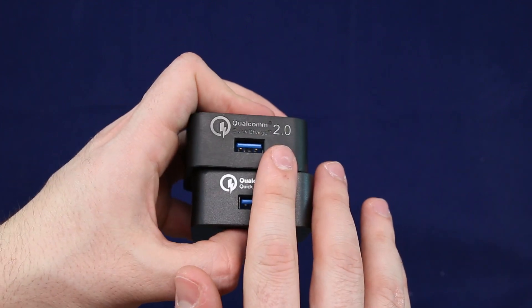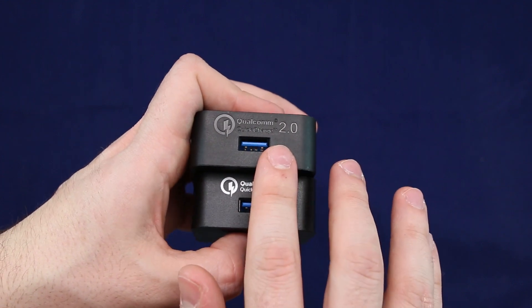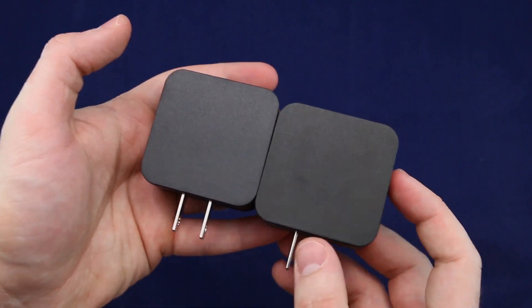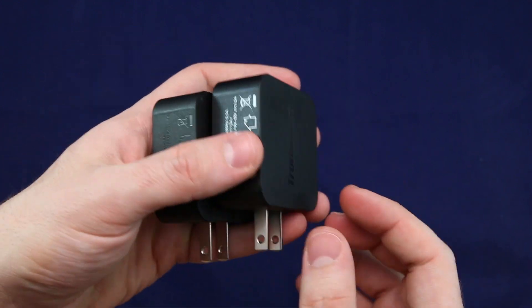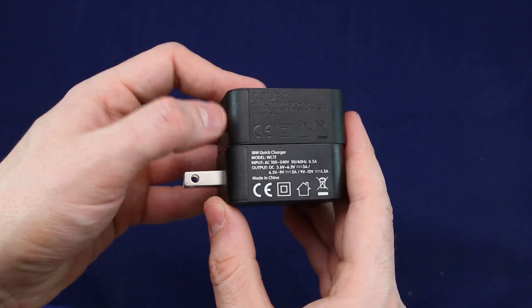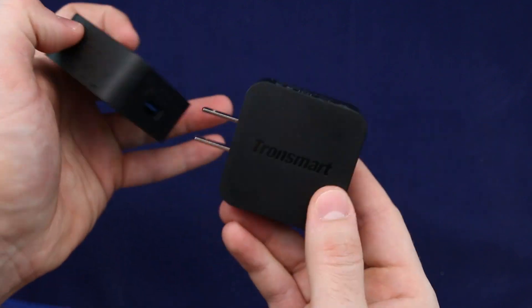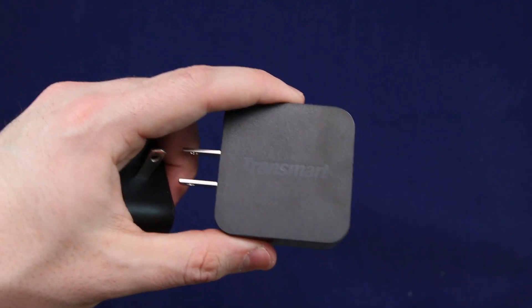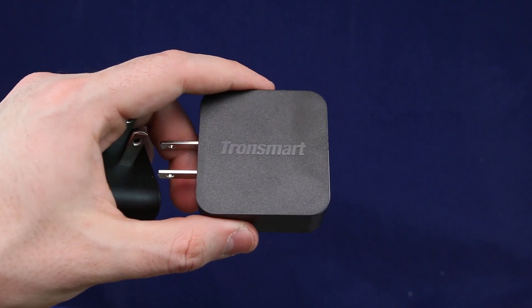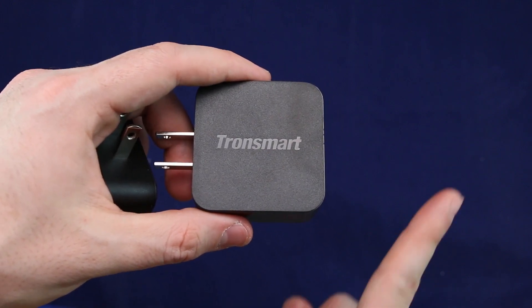This is also compatible with everything, but you're only getting Qualcomm 2.0 on older devices. I hope you guys really enjoyed. These are awesome, awesome chargers, and for 20 bucks, honestly, you cannot go wrong with this. I'm very happy with these. So once I do get a device that supports this, I will go ahead and make a video and show you guys how good this charger is. Thanks for watching. Don't forget to subscribe.